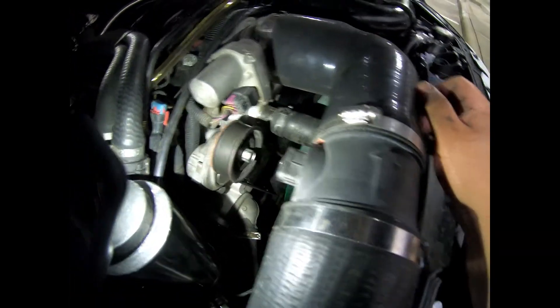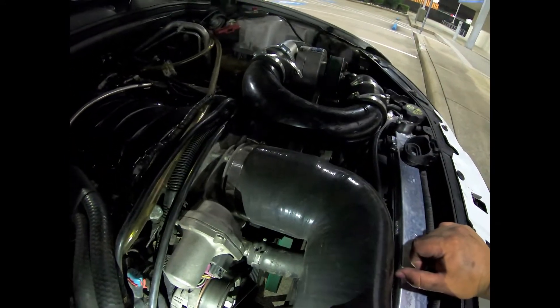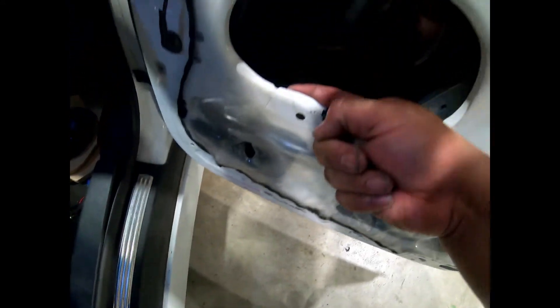The belt somehow got tangled and started making a noise — look at that, it just ripped the belt off. So now I have to take the damn pro charger system out. Alright, so to run the wires through here, I'll run it inside there.